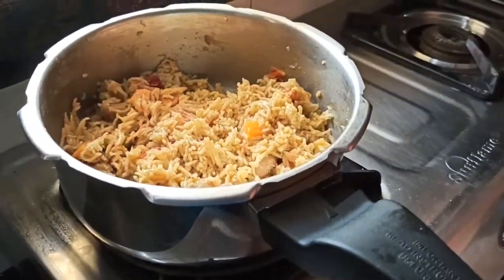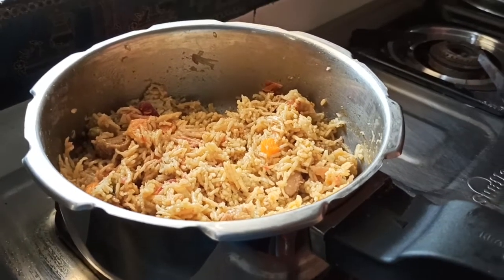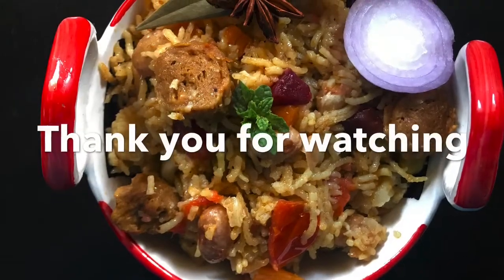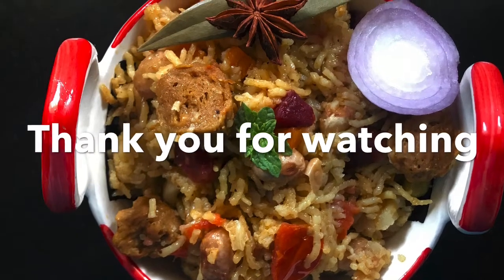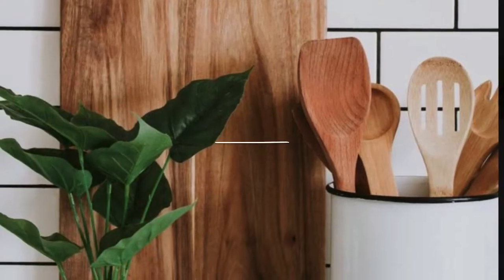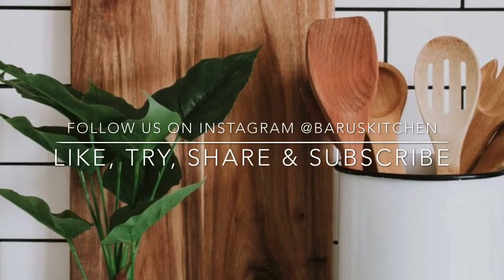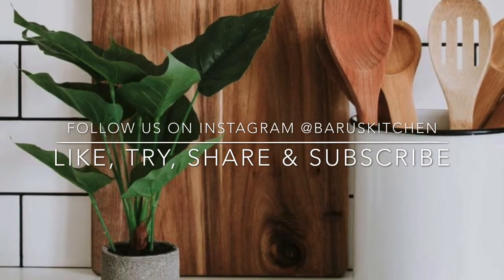Please comment on this video. Subscribe to Marakama Barroos Kitchen. Thank you. We'll see you next time.